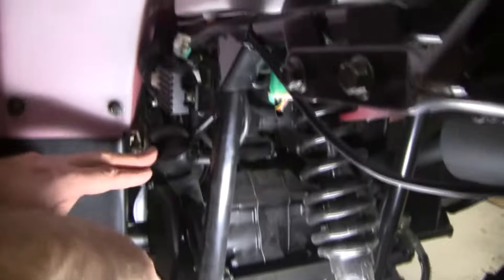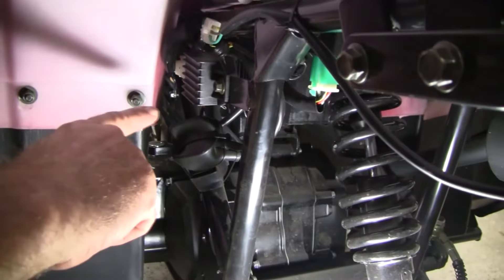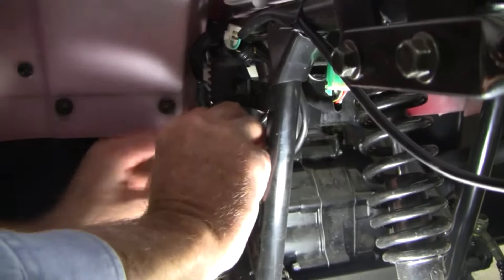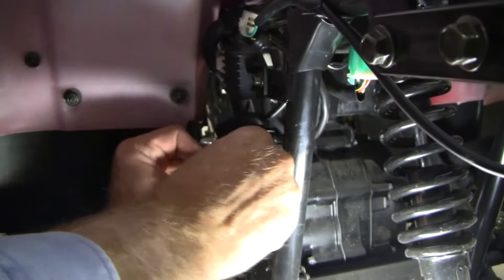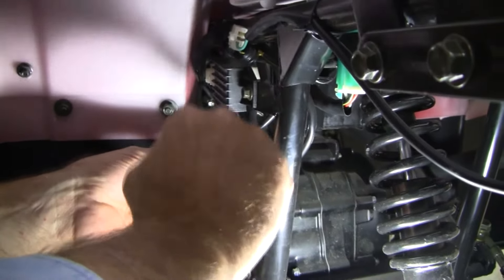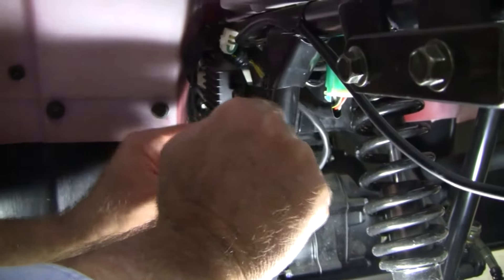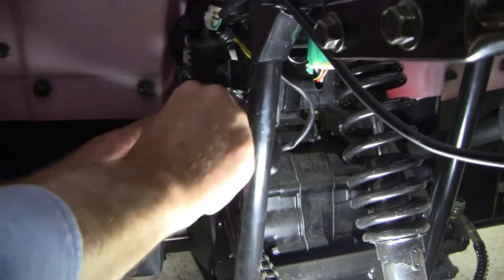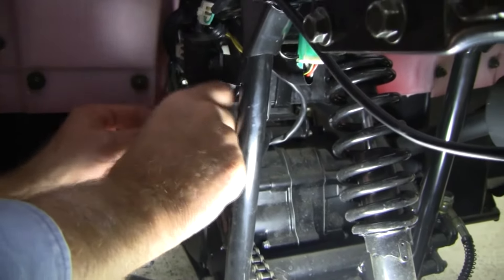Now, underneath here is the solenoid. Your ATV may be a different location, but this is what you're looking for. I'm not going to cut this, I'm just going to peel this back and reuse it. Some of the solenoids will have this black rubber piece, others will not. What we have to do is move the coverings over the two bolts.